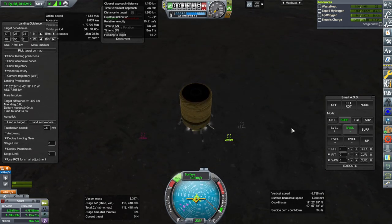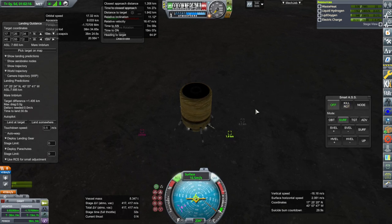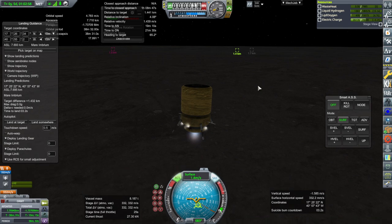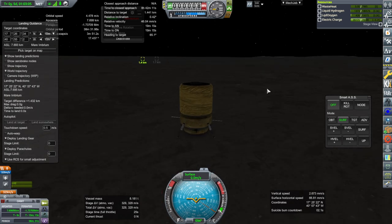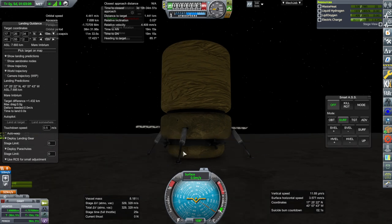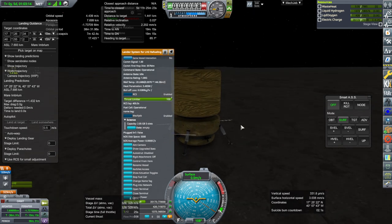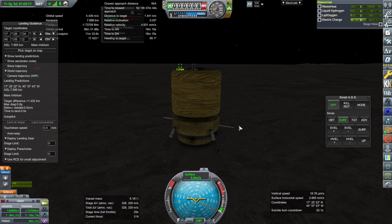We're going to end up hovering like this — it's going to be tough folks. We landed! We are off a little bit, but we landed. Realizing I might hop, I made sure we were going to land at the bottom of the tank — we won't tell anybody. So the surface of the tank is helping us stay stable on landing.